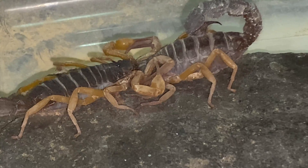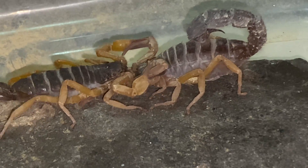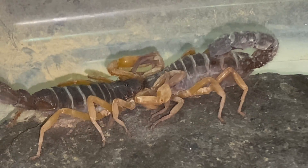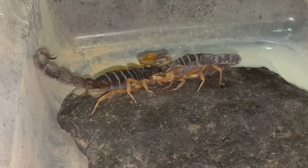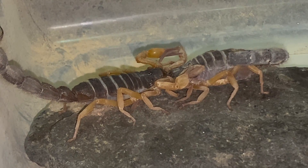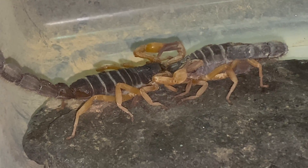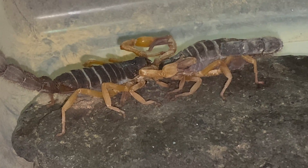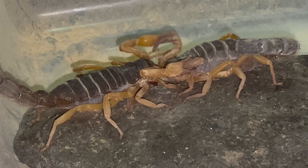Here coming up you're about to see a slight pause from the male. In just a couple of seconds he's pushing forward, getting in position, and here he is now — he's about to drop his spermatophore. As we zoom in you're going to see the spermatophore slowly being released by the male. As he's pulling back you can see it in the center — that dark red spermatophore there.